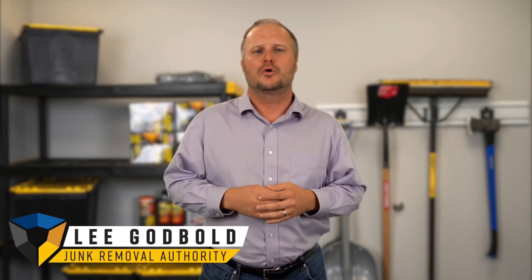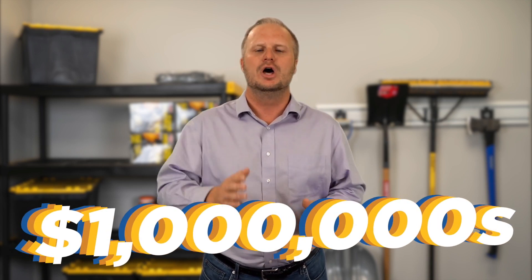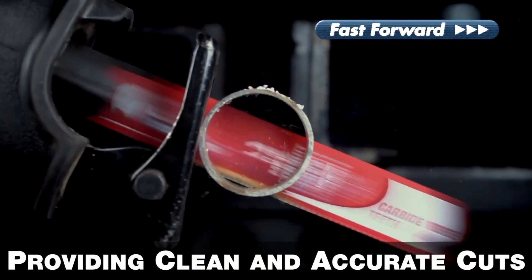Do you dream of making more money with your business, or creating a business that doesn't rely on you? You're going to solve all these problems and more at JunkCon 22. You'll gain something that's going to make you thousands, hundreds of thousands, or maybe even millions of dollars over the years to come. As an exclusive deal for fans of Ricardo's content, you'll be entered into a drawing to win a brand new Sawzall with a full set of Diablo Steel Demon blades. Click the link in the description to get your tickets now — Ricardo and I look forward to seeing you at JunkCon 22!